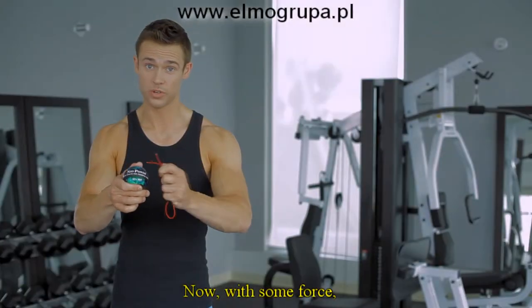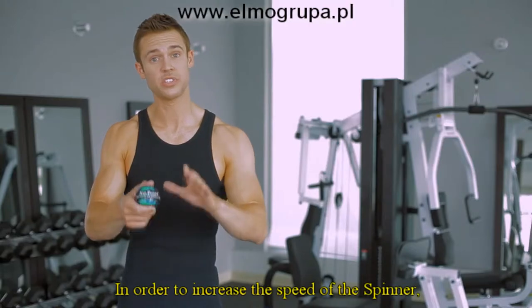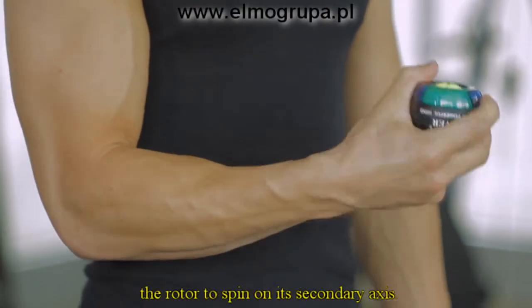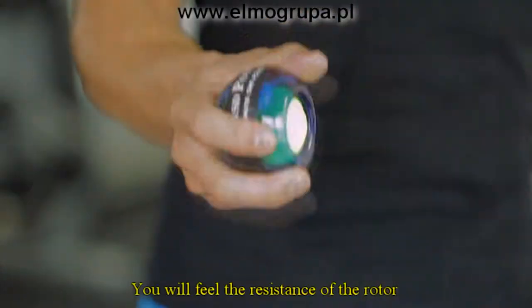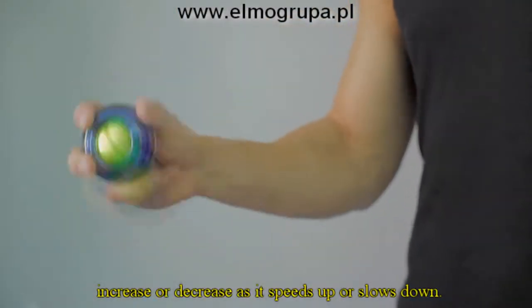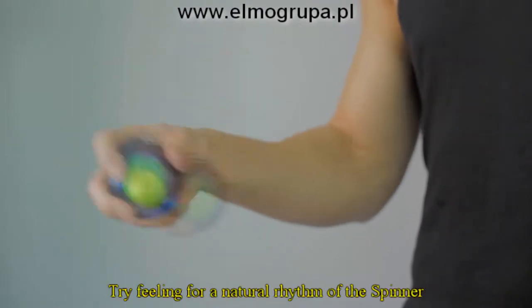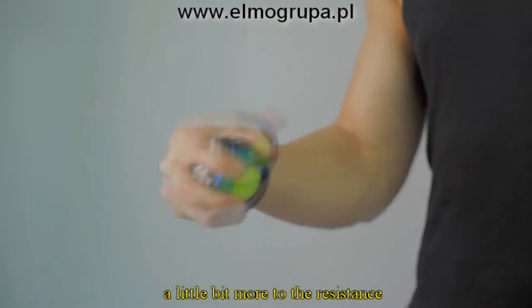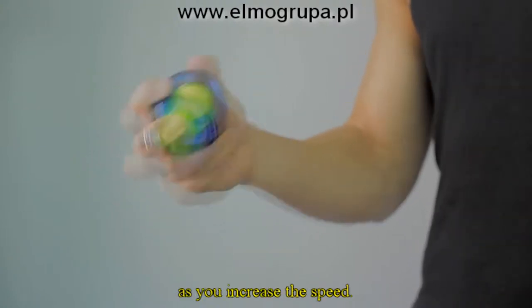Now, with some force, pull the string and begin rotating the spinner. In order to increase the speed of the spinner, rock or rotate your wrist to force the rotor to spin on its secondary axis. You will feel the resistance of the rotor increase or decrease as it speeds up or slows it down. Try feeling for a natural rhythm of the spinner, and you should feel each rotation adding a little bit more to the resistance as you increase the speed.